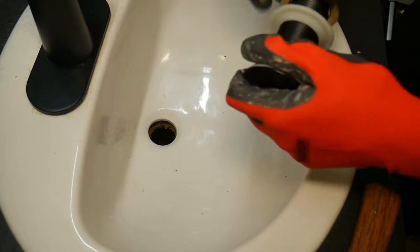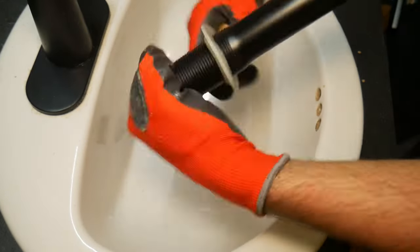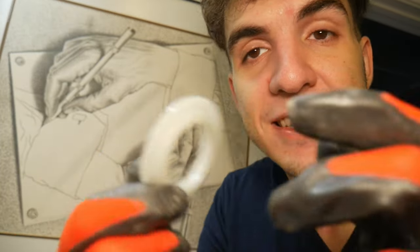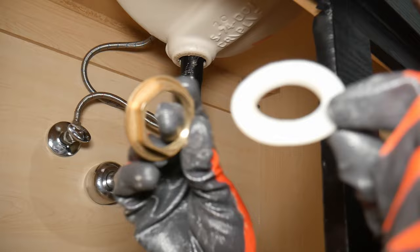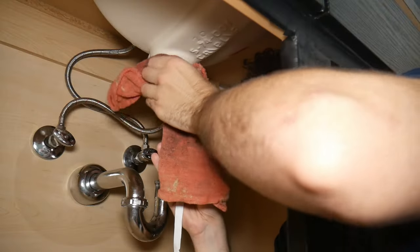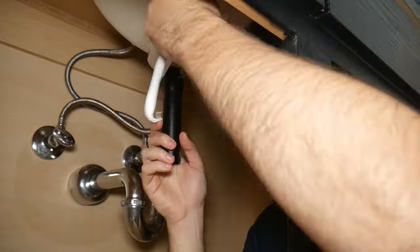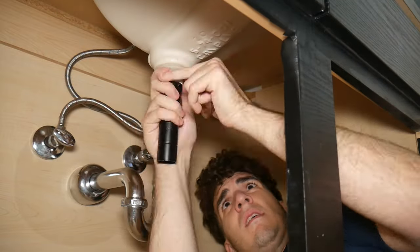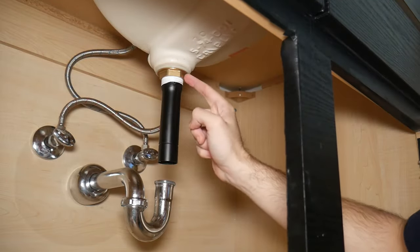Now we're ready for the new drain. We're going to remove this bottom bit and just slide it through. Oftentimes people use plumber's putty at this point, but these have nice silicone gaskets which don't really require plumber's putty — but do what you want. Now we have to re-add this bit. Actually I skipped a step — we're going to add a little bit of Teflon, so let's clean this bit out. There we go — that's mounted up there.